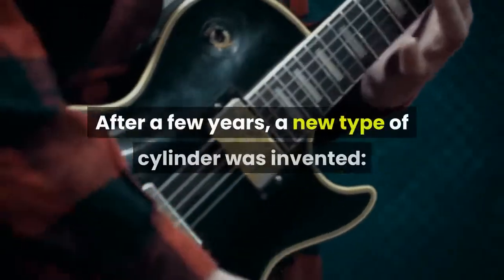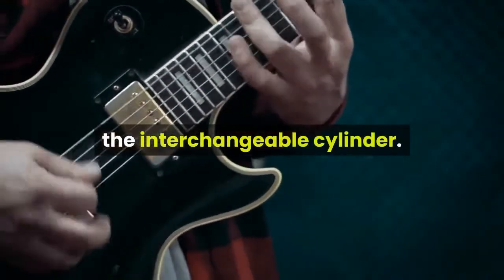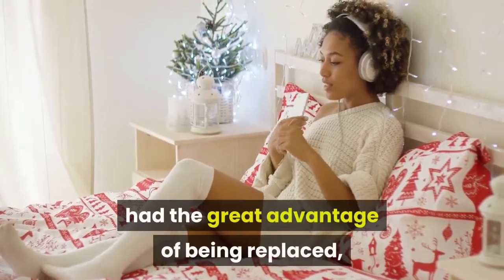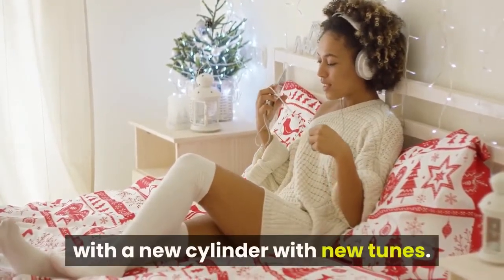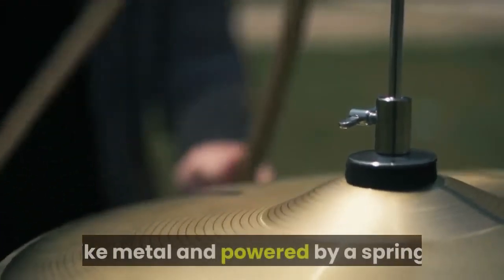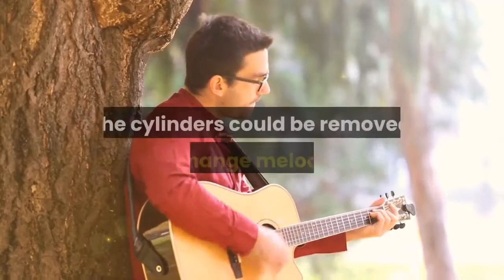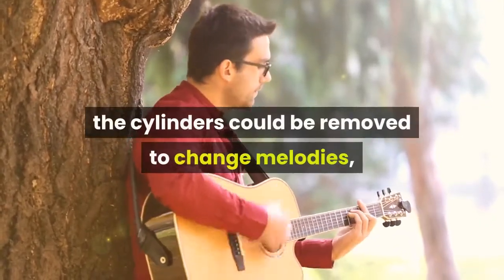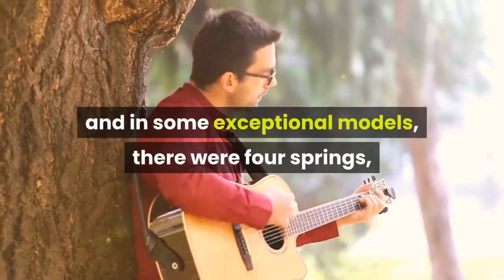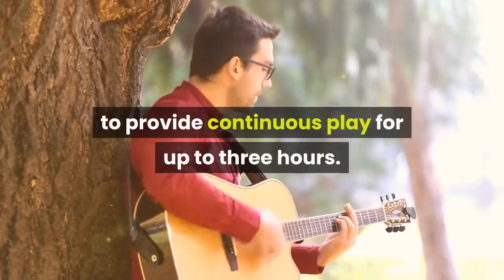After a few years, a new type of cylinder was invented: the interchangeable cylinder. These interchangeable cylinder music boxes had the great advantage of being replaced with a new cylinder with new tunes. These cylinders were normally made of strong materials like metal and powered by a spring. In some of the last models, the cylinders could be removed to change melodies, thanks to an invention in 1862, and in some exceptional models there were four springs to provide continuous play for up to three hours.